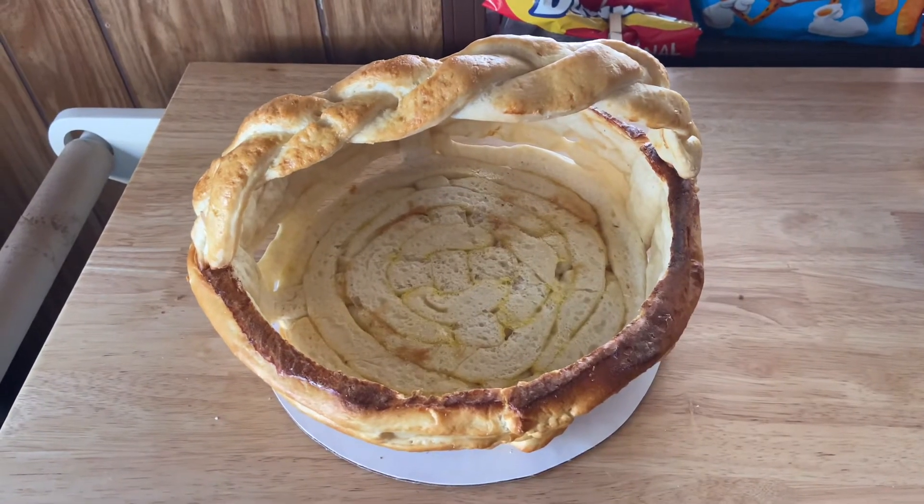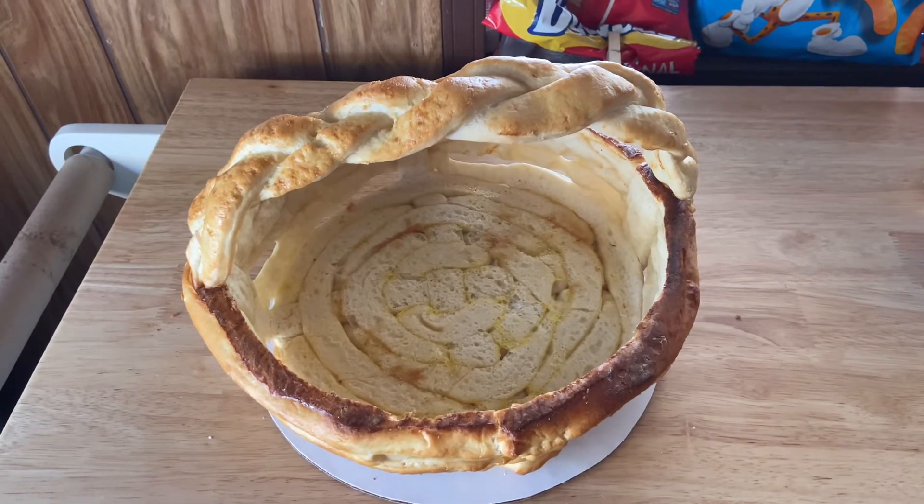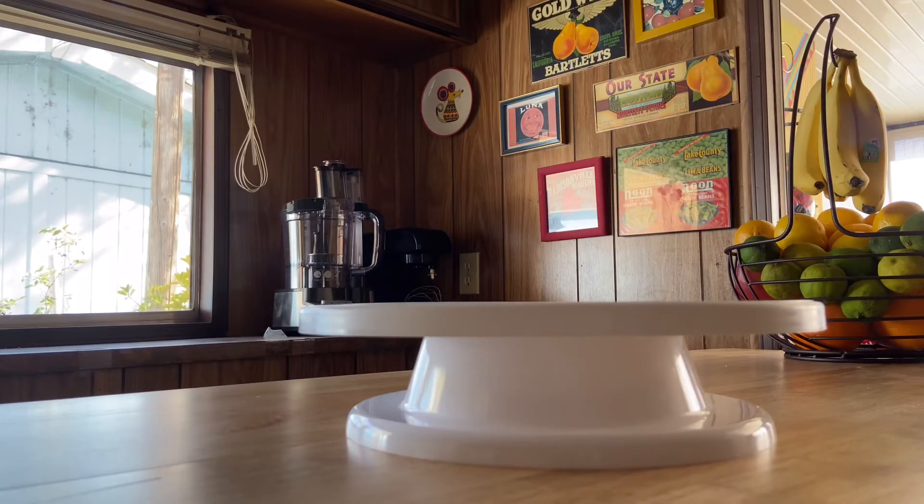We're going to mix up our frosting and get our basket decorated and ready for Easter. It's the moment we've all been waiting for — find out whether three times a charm or whether I failed again. Four days worth of trying. Two failed attempts. Third time.